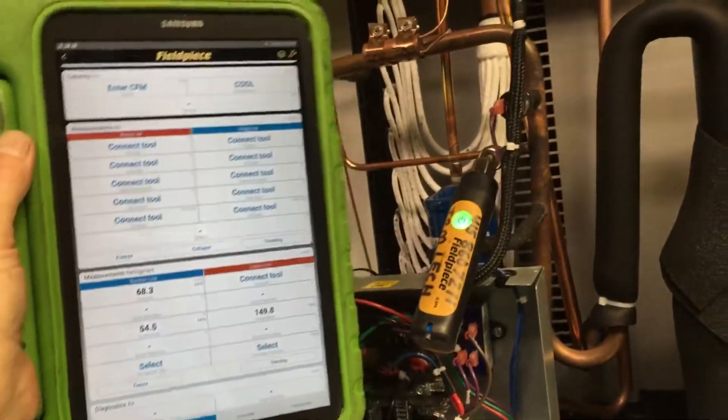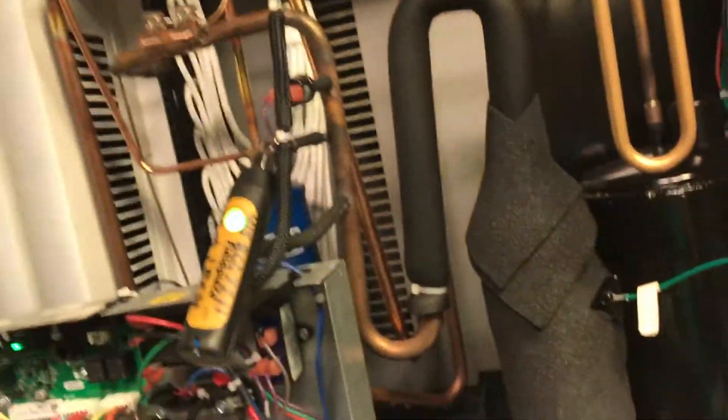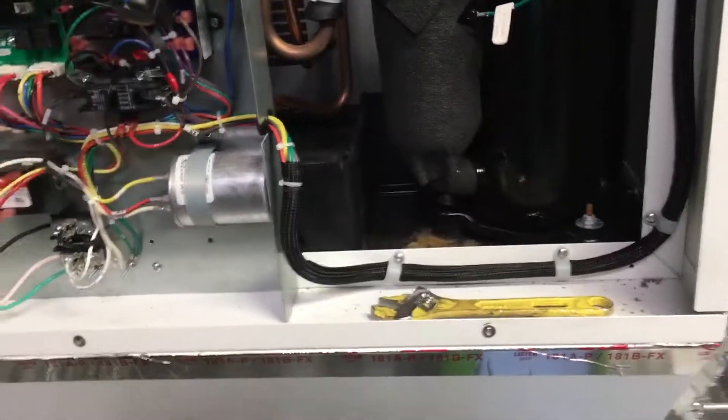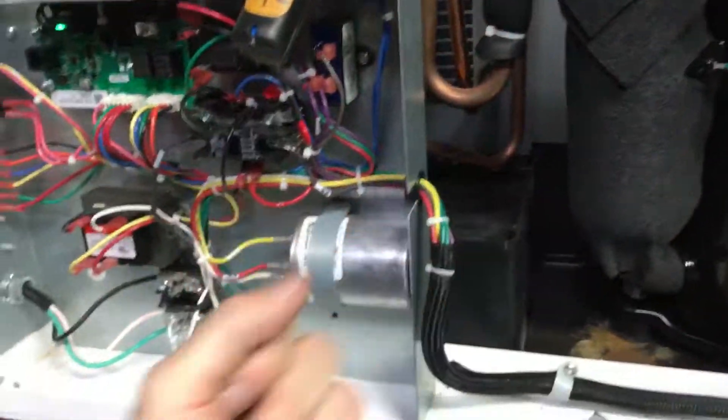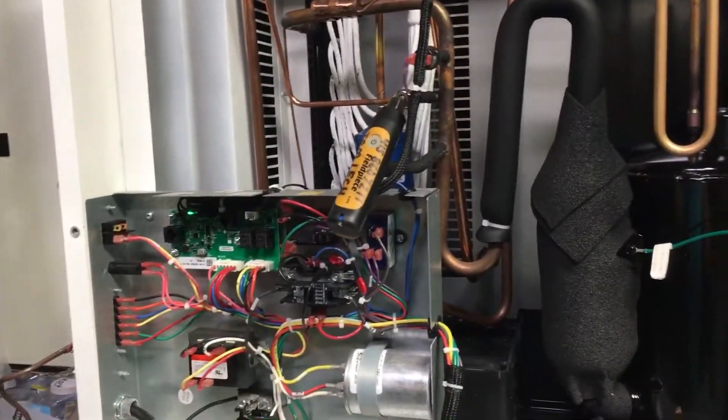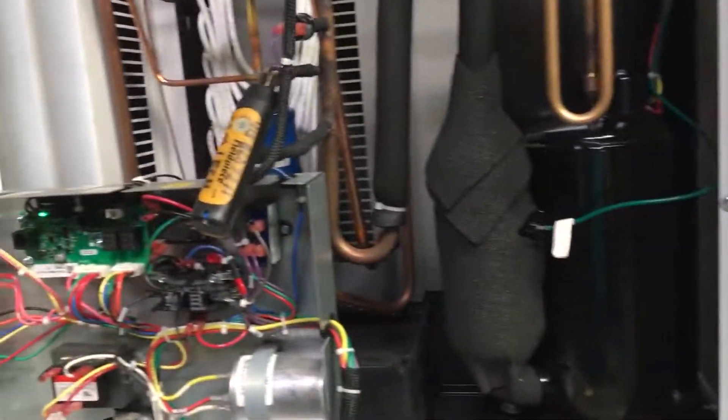So that calls it a day. Tech support gave me the choice of either they send out a brand new unit — and as you can see, we have to rent a forklift to get it up here. It takes two to three men just to swap this unit out, and it will probably be somewhere between $1,200 and $2,500 in labor and forklift rental.